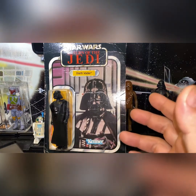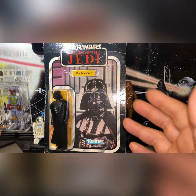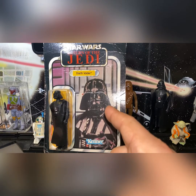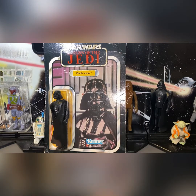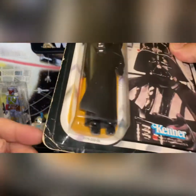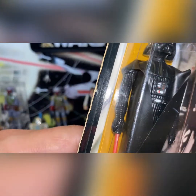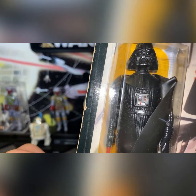Like, comment, and subscribe — but definitely comment if you know anything about this Return of the Jedi Darth Vader. That is definitely a Lily Ledy saber, there's no doubt about it. It's thicker than any other ones made in any other country, and from my understanding that's exactly the reason why.